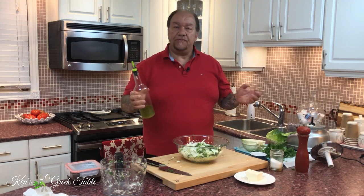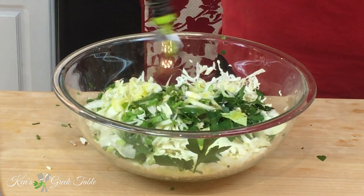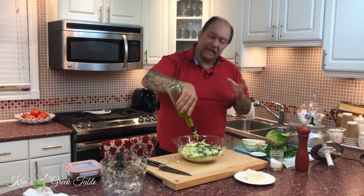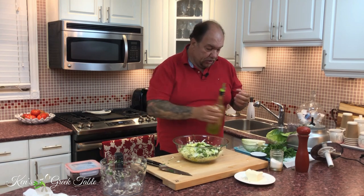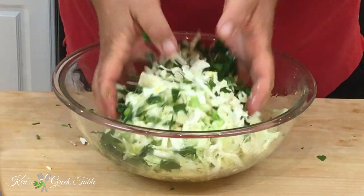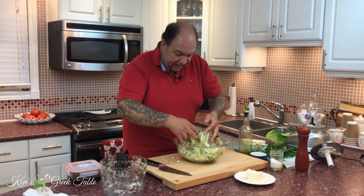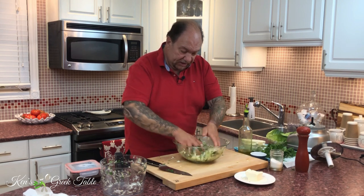The next part is olive oil. I'm going to go fairly generous — probably a quarter to a third of a cup of Greek olive oil. You're going to see how this thing reacts as you start mixing it. You don't want a soupy, soggy salad, but you want something that's decent. All I'm going to do is very lightly get in there and start mixing everything up — just enough to get everything evenly coated with the lemon and olive oil, and spread the seasoning, the salt and pepper, around.